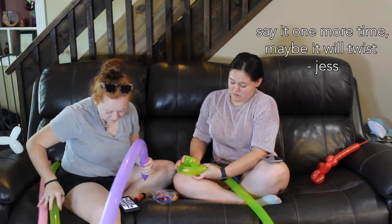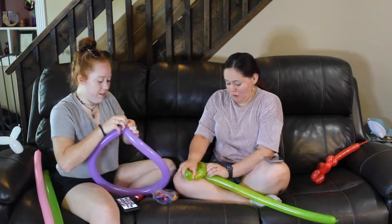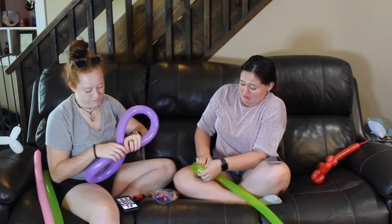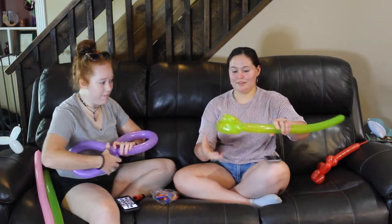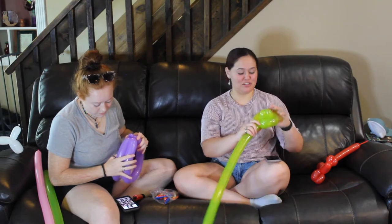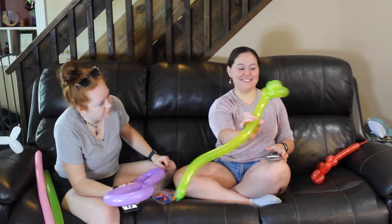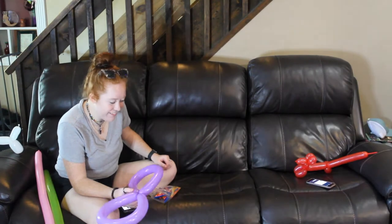Twist! Twist! Twist! There we go — that's it. Maybe! This is so scary. Oh come on, please don't pop. This is so scary. Dude — I just did that and I didn't have instructions. I need a sharpie to put eyes on it. Look!